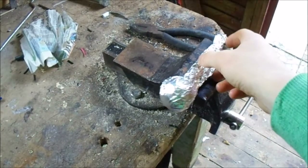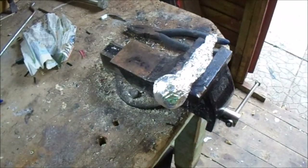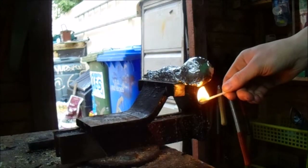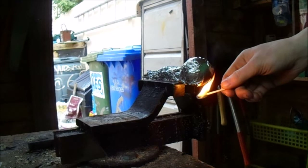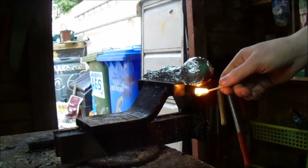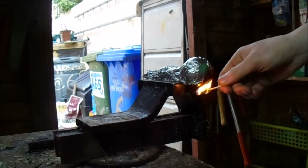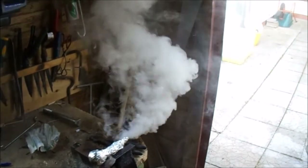Place the smoke bomb where you want to light it, then simply put a match or lighter underneath it until you start seeing smoke coming out. When you see smoke, stand back, enjoy the action, and try not to breathe in any of the toxic smoke.